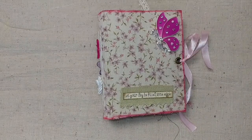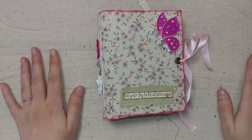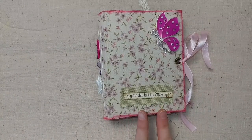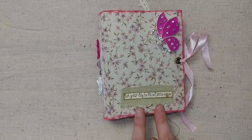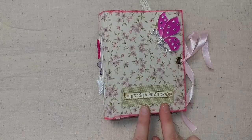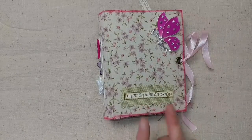Hi, this is Lindsay and welcome back to my channel. I have a design team project for Calico Collage to share with you today. This is a fairy journal using the fairy journal kit from Calico Collage. You can click the link below and it will take you to her shop so that you can purchase the kit.